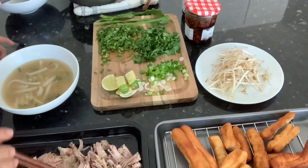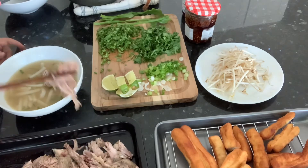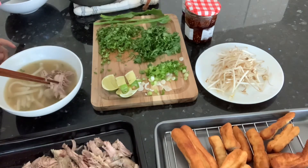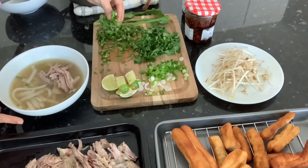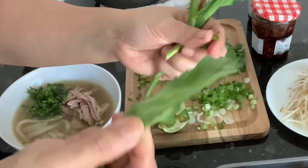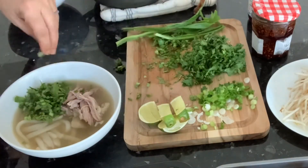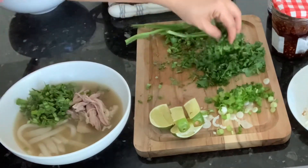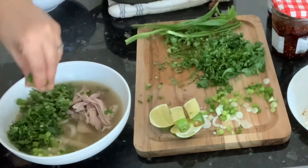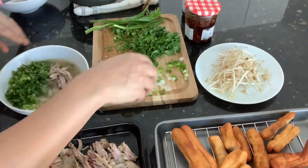Now it's time to load up the bowl, starting with the pork meat — and this is just the beginning. Into the herbs — this is herb heaven for me. This is sawtooth herb, one of my favorites; it's like a salad in the soup. There's also sliced coriander and sliced spring onions — it's heaven in a bowl.